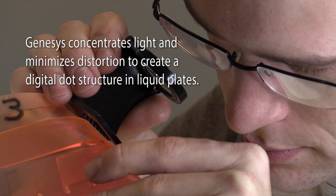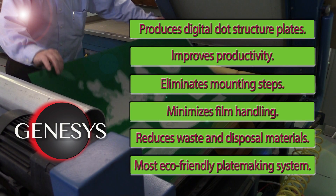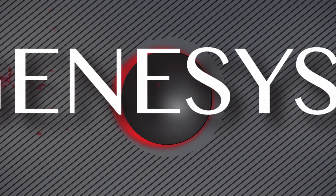Commence's Genesis system produces better digital dot structure plates, improves productivity, eliminates mounting steps, minimizes film handling, reduces waste and disposal of materials, and is the most eco-friendly plate making system. When eco-friendly, digital quality liquid plate making is your choice for flexo printing, the Genesis system is the only choice.